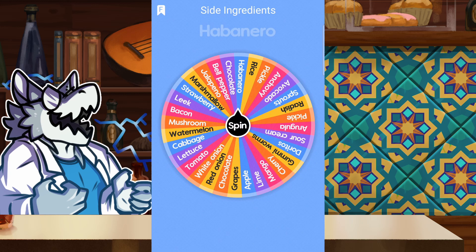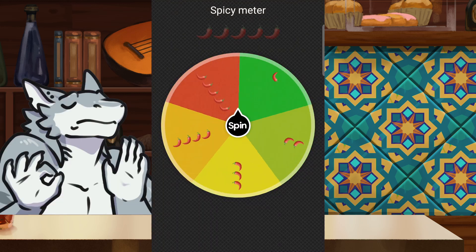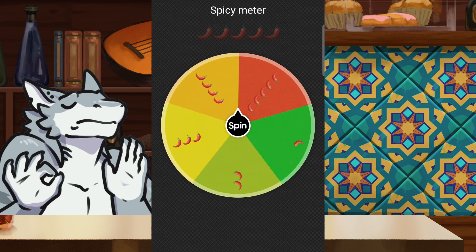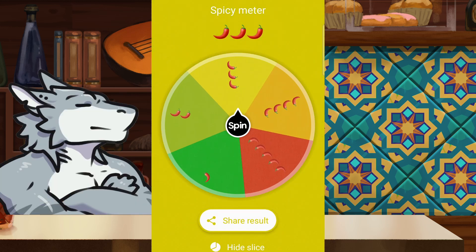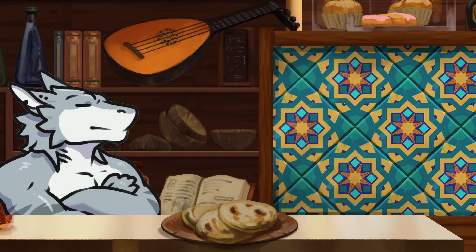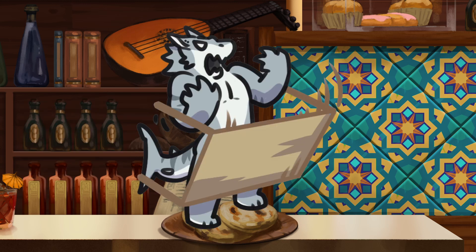All right, final ingredient. And we got a bit of heat to go with that. Interesting. I am liking this so far. Now finally for our heat level — three chilies right in the middle. Ooh, I am excited! We are going to go all out on this one. Let's do this!